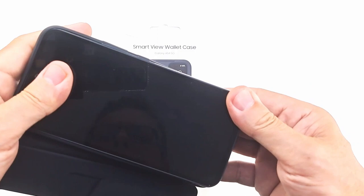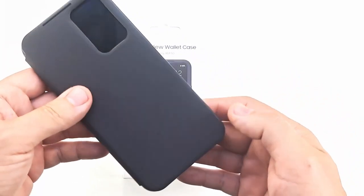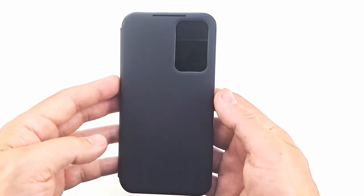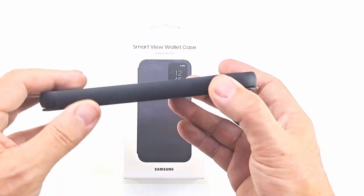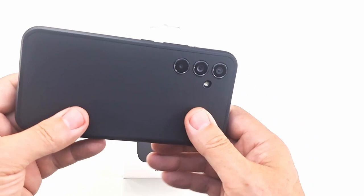The phone is inserted into the case first at the top, then at the bottom by a light press. The case fits snugly around the edges of the A54 to provide excellent side protection, as well as a raised bezel that protects the screen from scratches when face down on a flat surface.